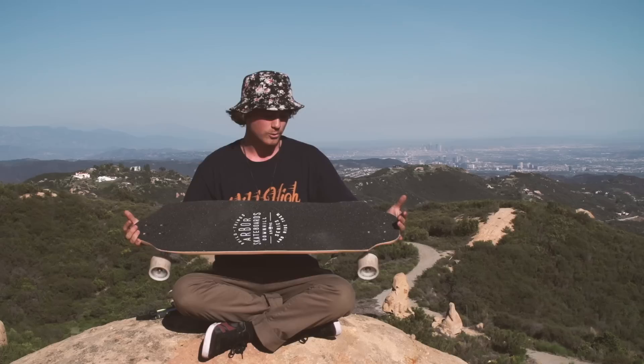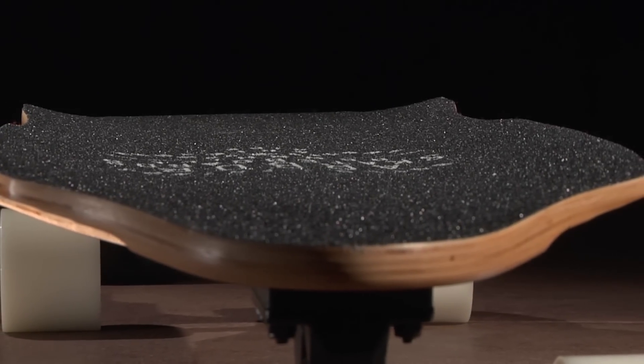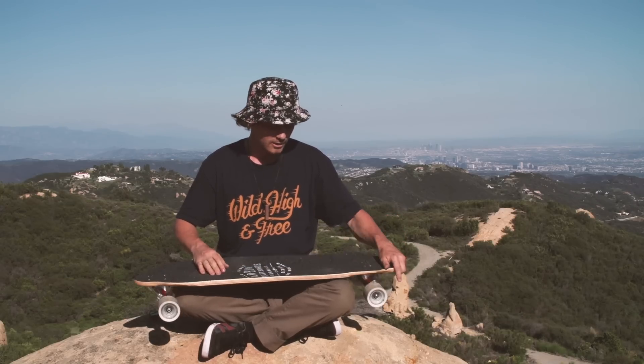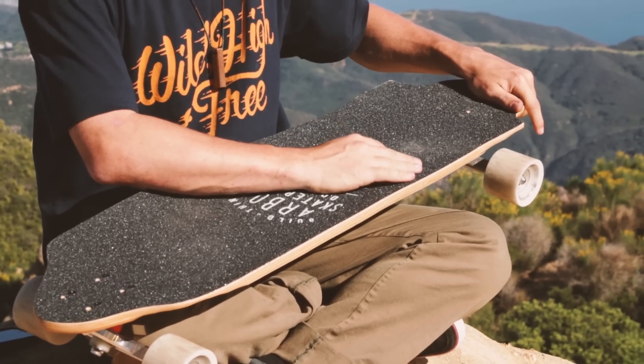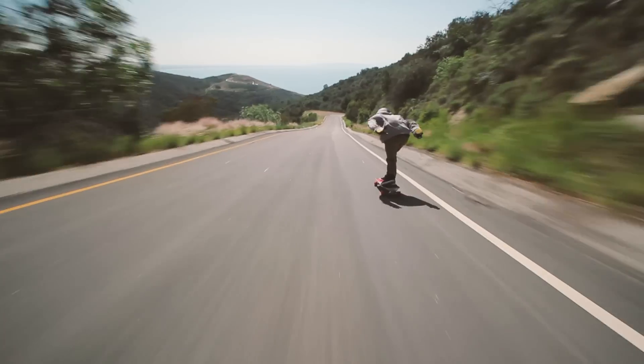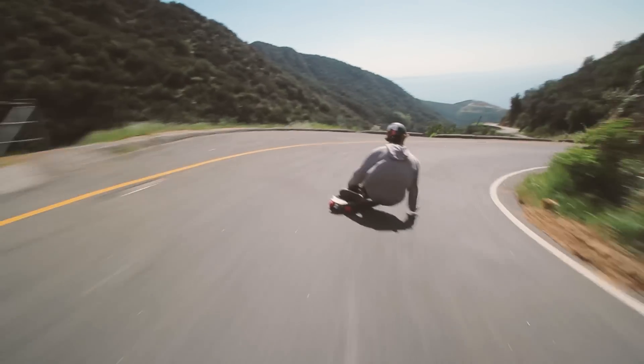One of the cool things about this board is the race and spire concave on it. It's really aggressive. It has a W here in the middle which naturally stiffens the deck. It also gives you a small channel here for your back foot when you're in tuck. It allows you to still steer and get leverage on the board. I really like the steep concave because it keeps your foot pointed forward even when you're pre-drifting through corners.